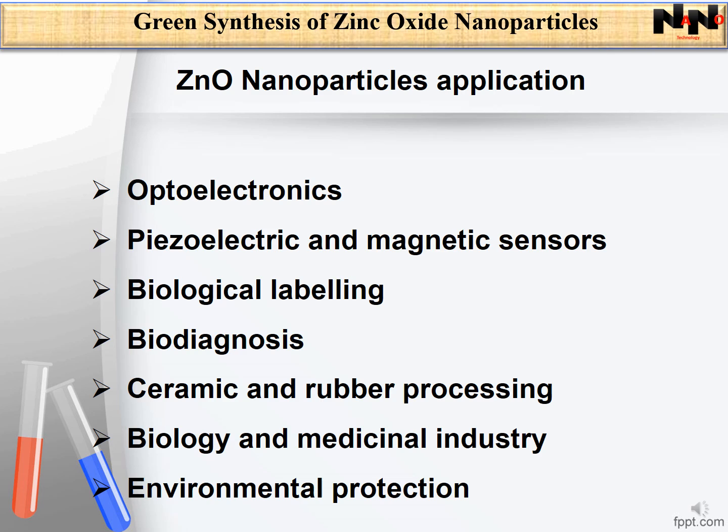The surface of zinc oxide is rich in hydroxyl groups, which permits zinc oxide to slowly dissolve in both acidic and strong basic conditions. Based on this property, zinc oxide nanoparticles have gained interest in biomedical applications.